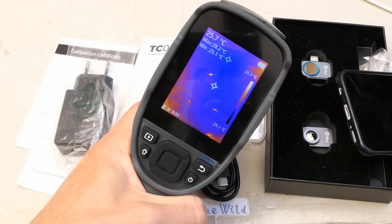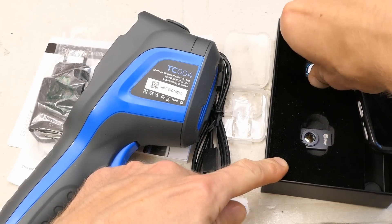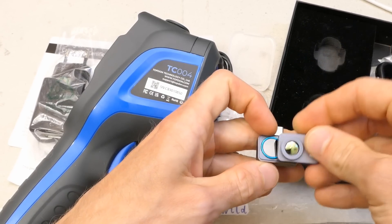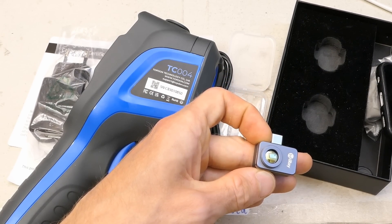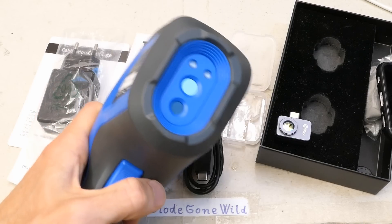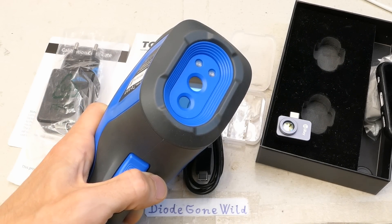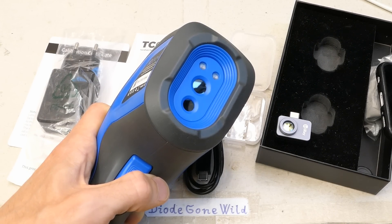But it also has some downsides. For example it doesn't come with a macro lens like the other one. The other camera has a macro lens that magnetically attaches, letting you take thermal macro pictures of tiny circuit boards. This one is good for bigger things like heat losses of buildings, temperatures of big machines and engines — maybe also bigger circuit boards, but definitely not for diagnosing tiny circuit boards with SMD components.